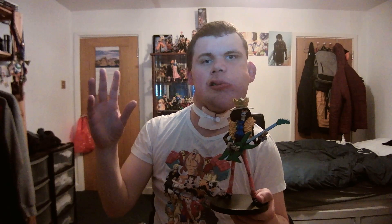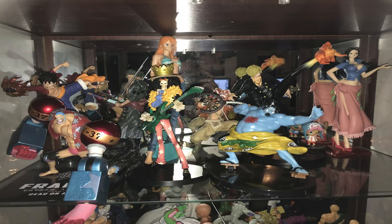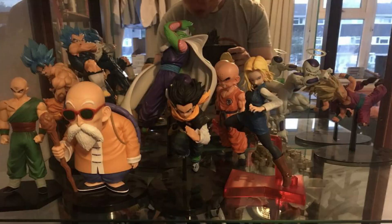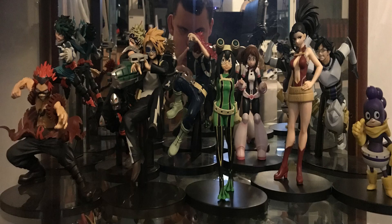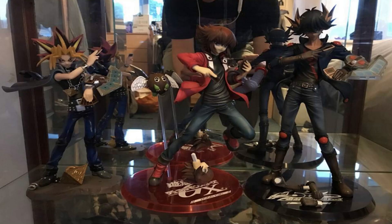That completes another group I have in there. Like I said, I now have all of Team 7, all of the Straw Hats, all of Team Universe 7, and just all the other groups I have in there, which is just really incredible.